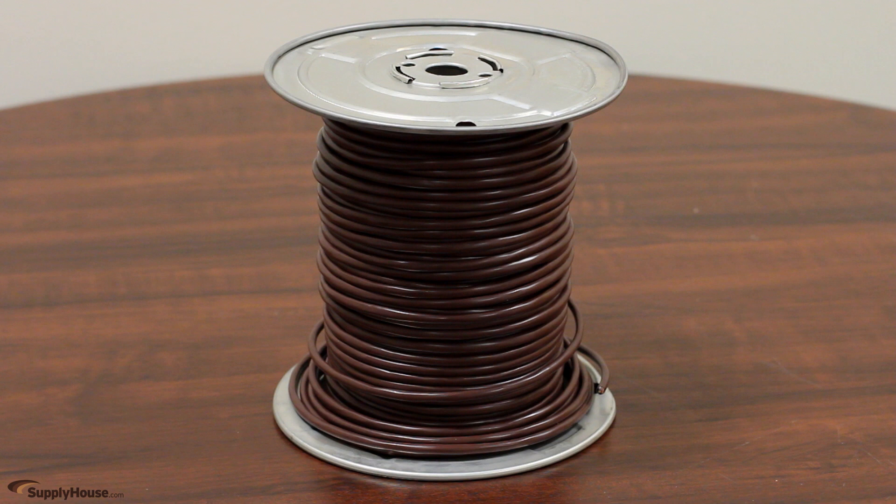You will need communication wire to power and link indoor units to outdoor units. Check with local code and unit specs for specific wire size requirements.